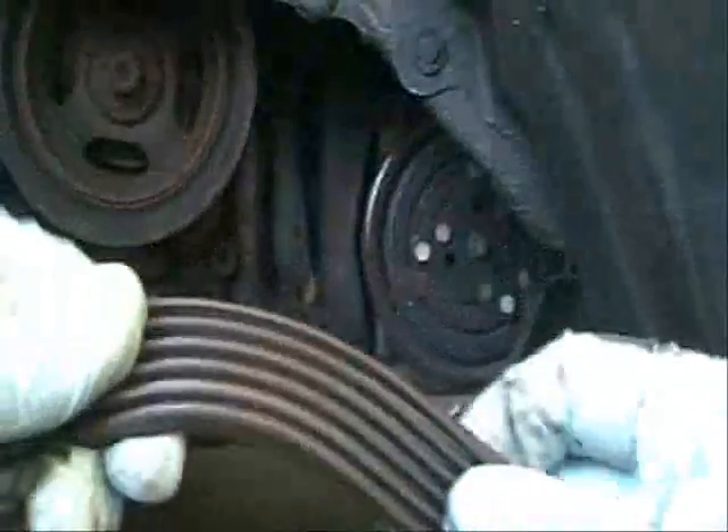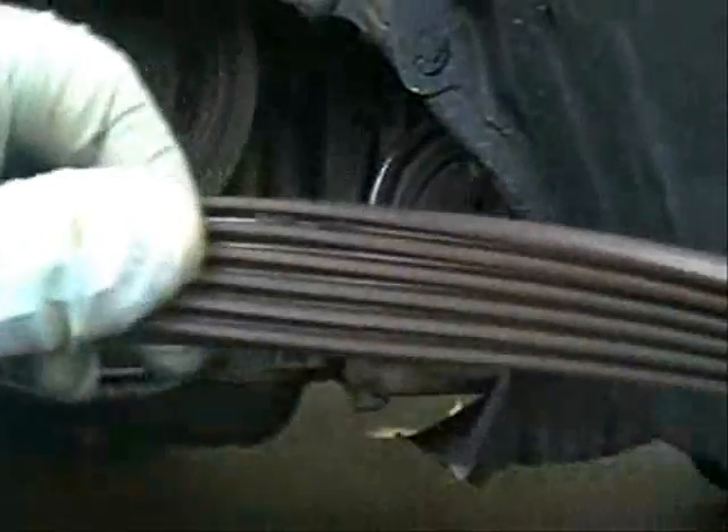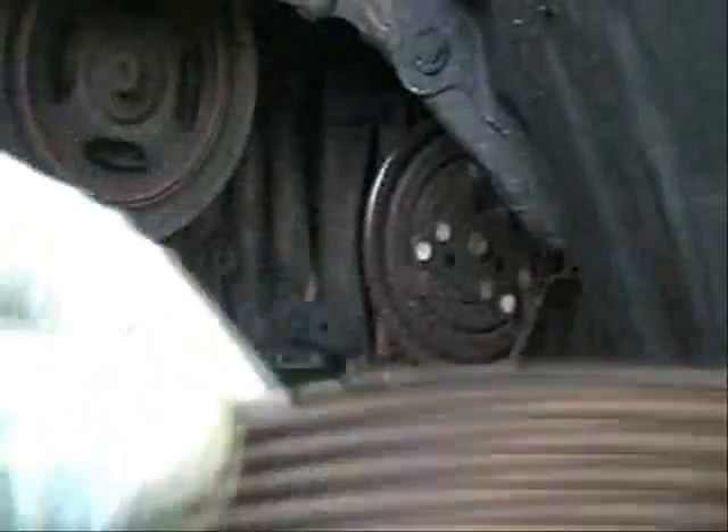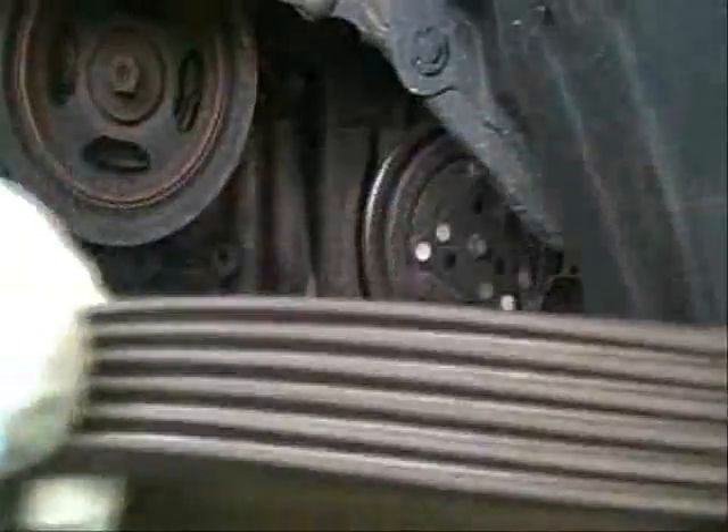When you remove the belt, just check it for cracks and make sure it's in pretty good shape. This belt is only about a year old, so I know it's in decent shape, but just check for cracks and make sure that the belt looks okay.